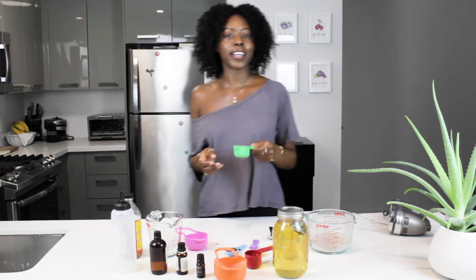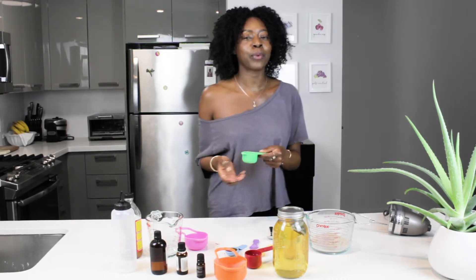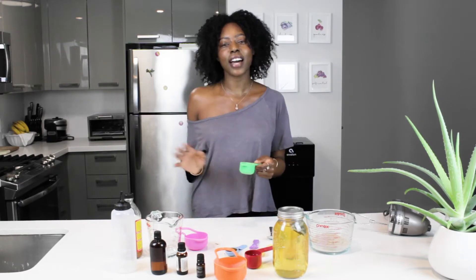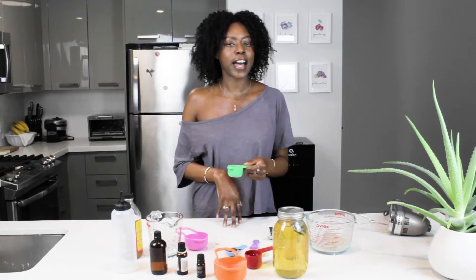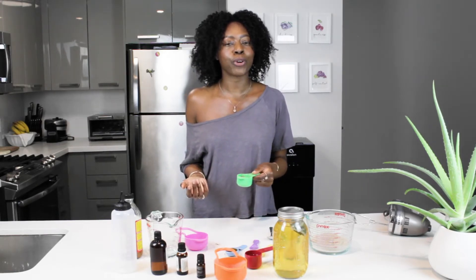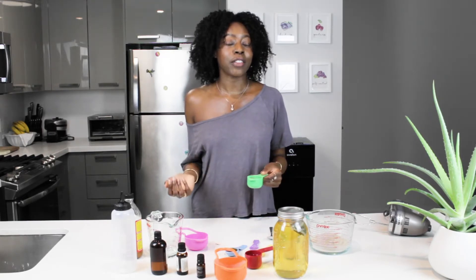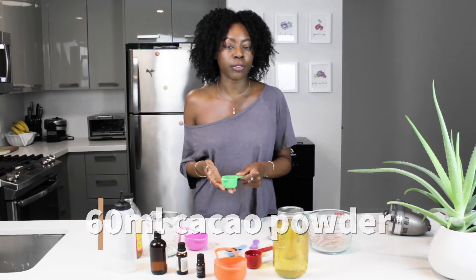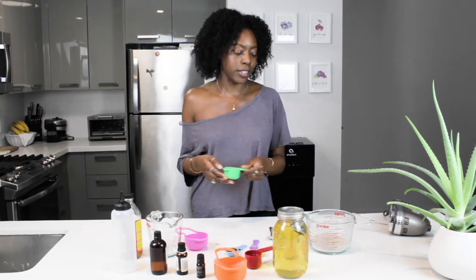Next up, we're going to talk about cacao. I love cacao — I like putting this in my smoothies, I like using cacao butter. This cacao powder has so many benefits. It contains a lot of silica and protein, and protein strengthens the hair. In doing so, it gives you that length retention. So we're going to put at least 60 ml of cacao powder in this.